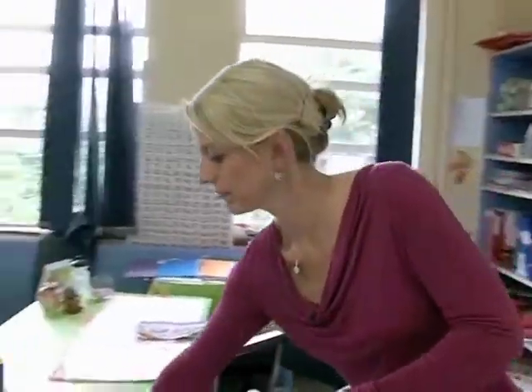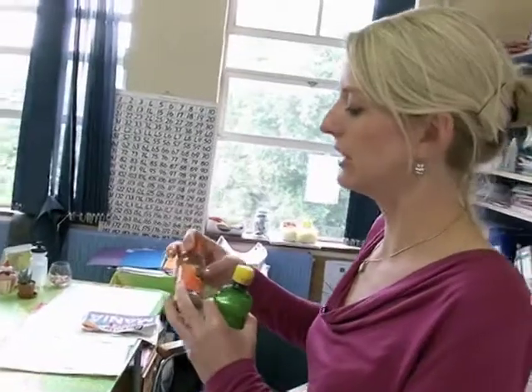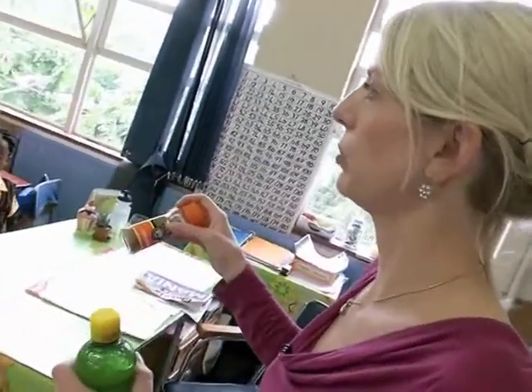The biggest challenge in teaching children about capacity is that they get a bit confused with the different kinds of measurement. Capacity is measured in — who knows what it's measured in? Milliliters or liters. For instance, millimeters and milliliters are often confused.